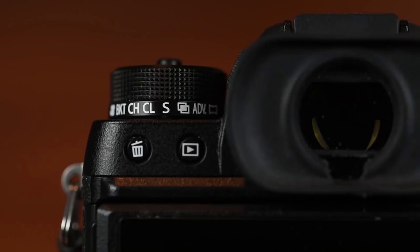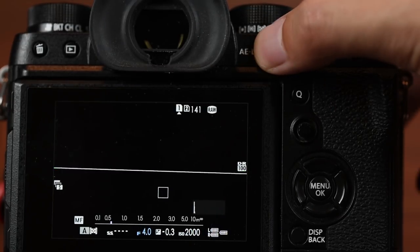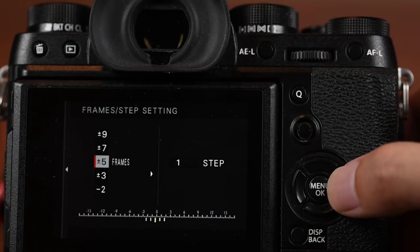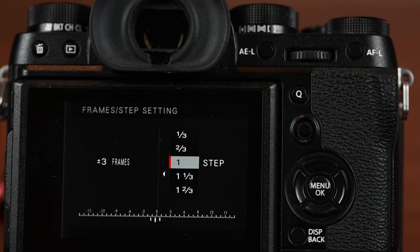The next step is to use the dial underneath the ISO dial and change that to BKT, which means bracketing. Then you press the AE-L button we just reprogrammed, which goes into the bracketing setting menu. Press the right arrow button and it goes into the frames and step setting, allowing you to set how many frames you want to expose and what the step is between two exposures. I usually start with five frames and one stop between exposures, and I found that works well for me.